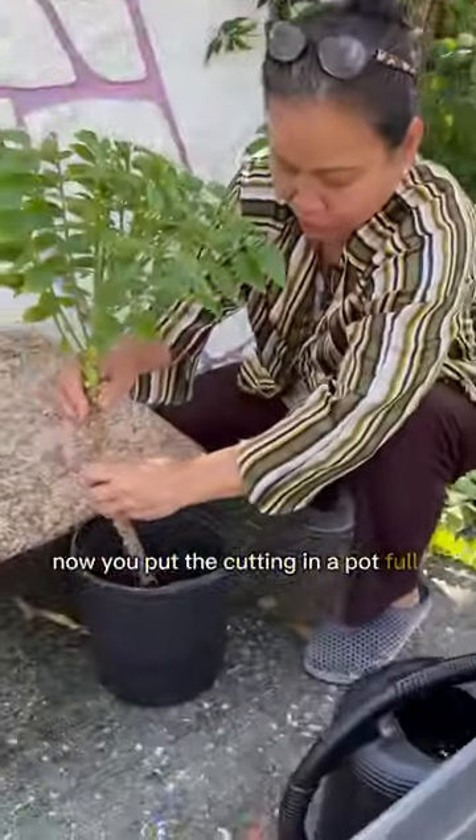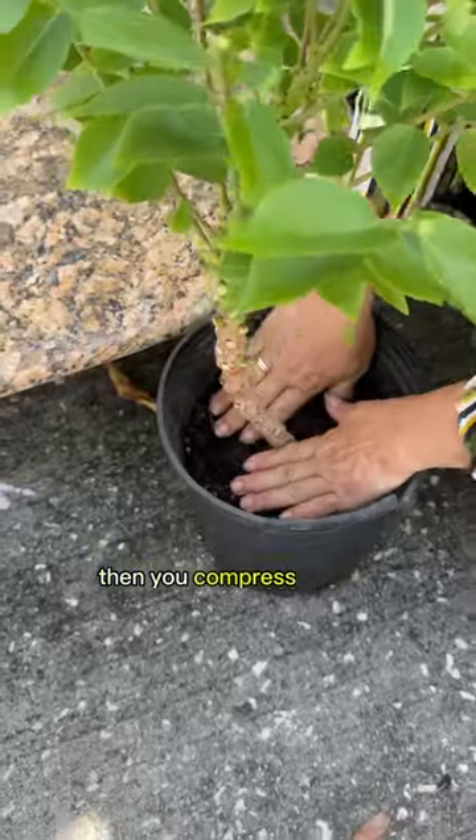Now you put the cutting in a pot full of soil mix, then you compress the soil.